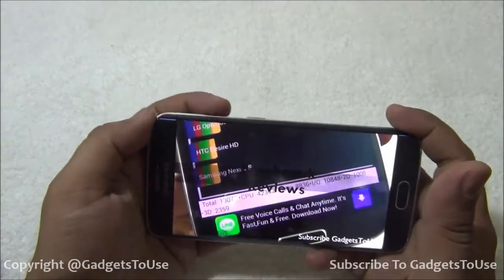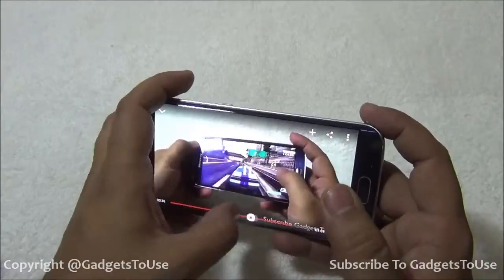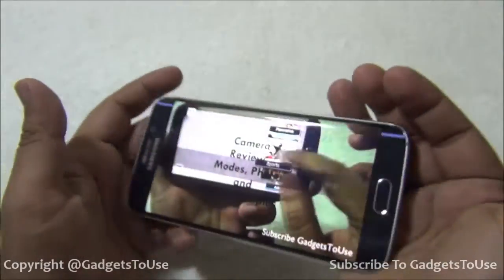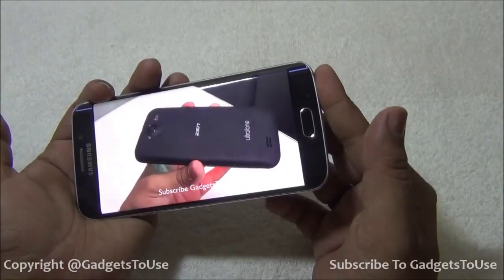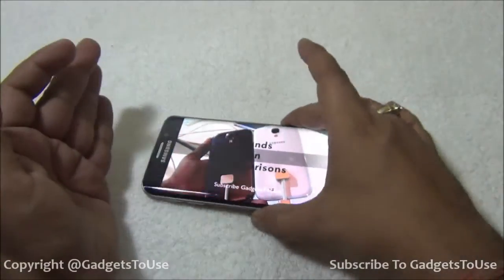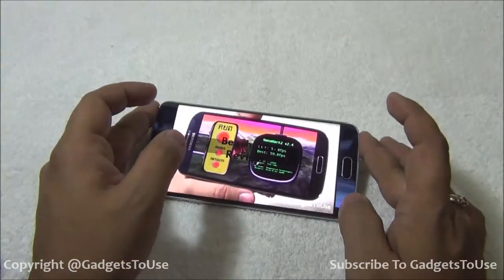In terms of loudness, let me increase the volume to full. The loudspeaker is on the edge, which is pretty loud — one of the loudest loudspeakers I have seen on a device like this. You can hold the device or place it flat on a table, and the sound will not get muffled unless you cover the speaker directly.